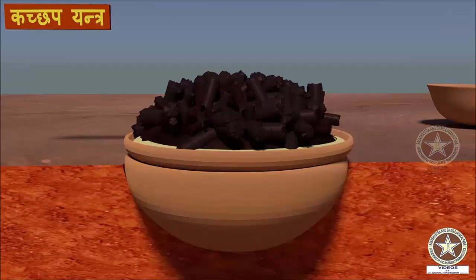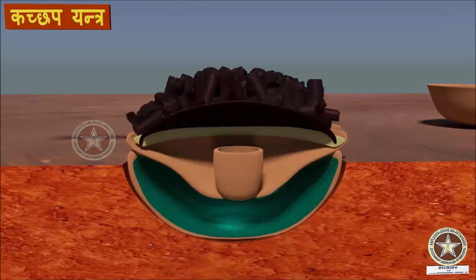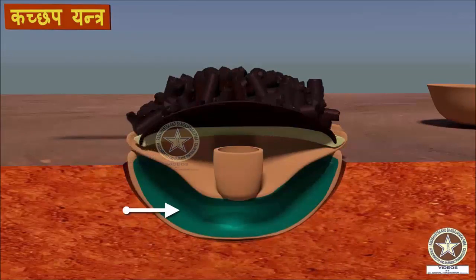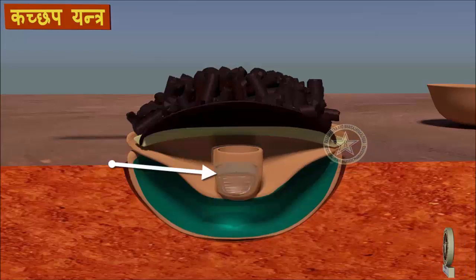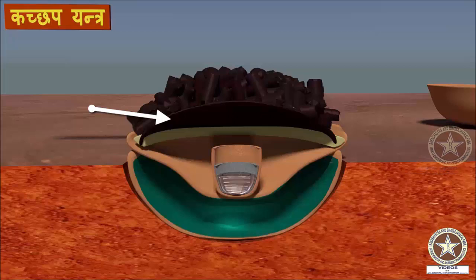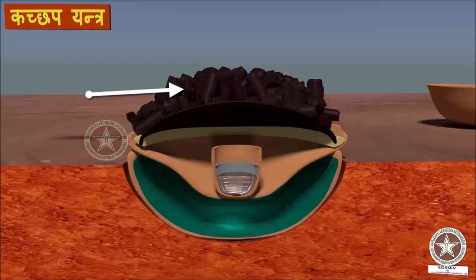When we take a section of the instrument, the arrangement of different layers would be like this. The first layer is water contained in the first vessel. The second one is the larger vessel. Third one is Parada Mishrita Bida kept in the Musha. Fourth one is the metallic saucer, and the last one is the layer of charcoal.